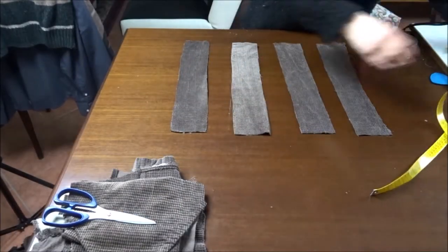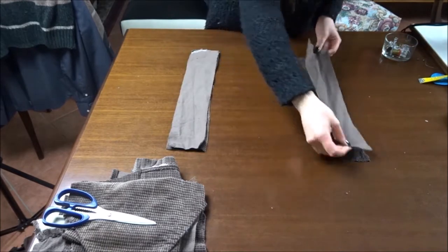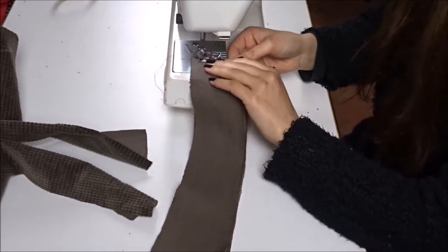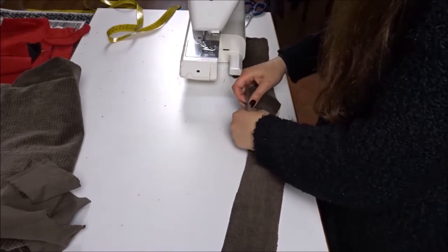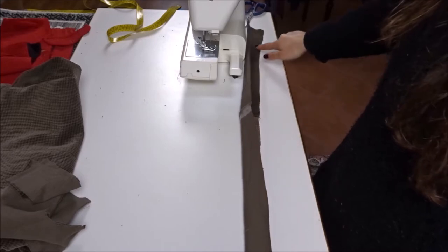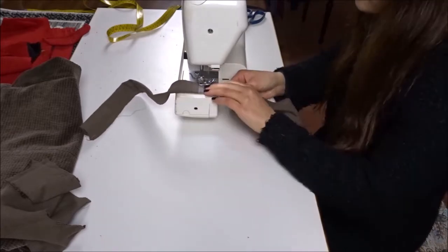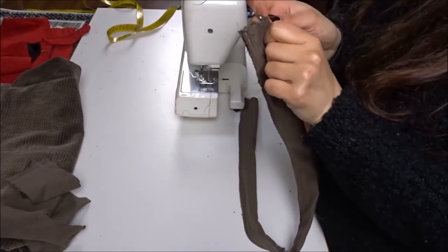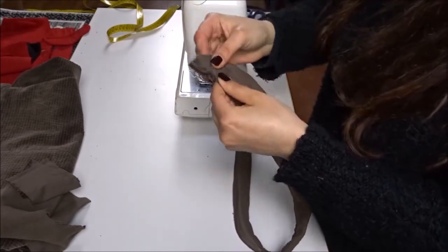To make the two dungaree straps, I cut four strips from the remaining fabric of the sleeves and sew together two strips along the edge with straight stitch. I fold the strip in half and sew a straight stitch along the open side. To turn the strip inside out, I stick a safety pin on one end and feed it through the opening.